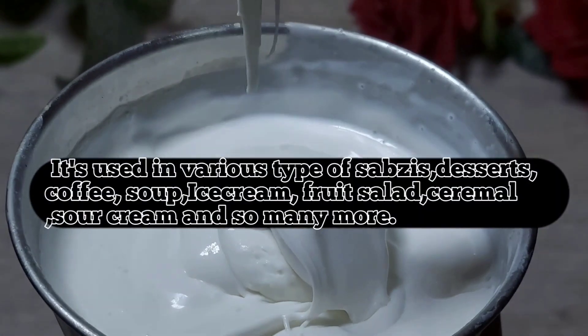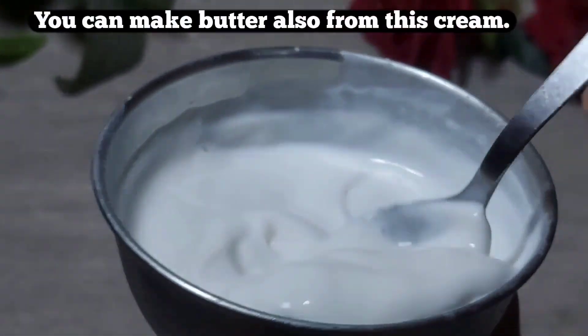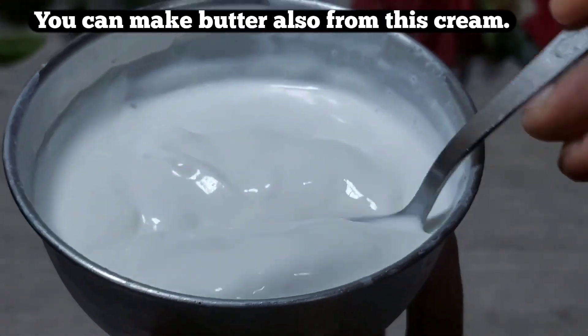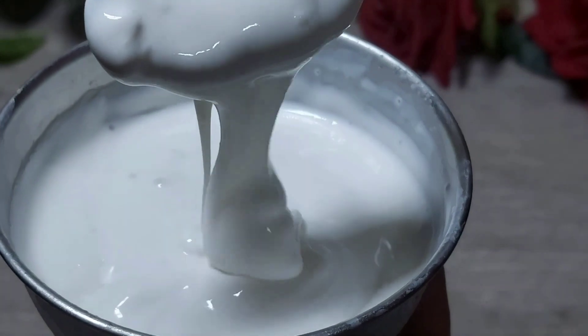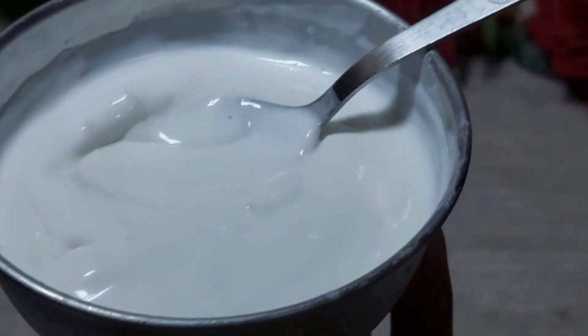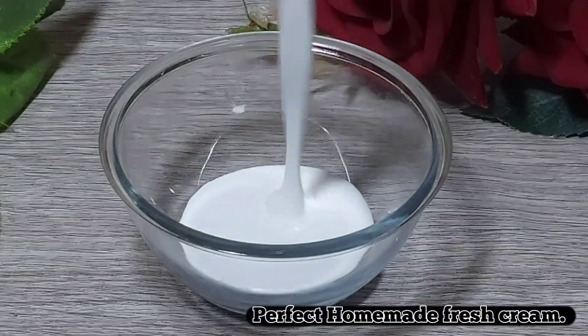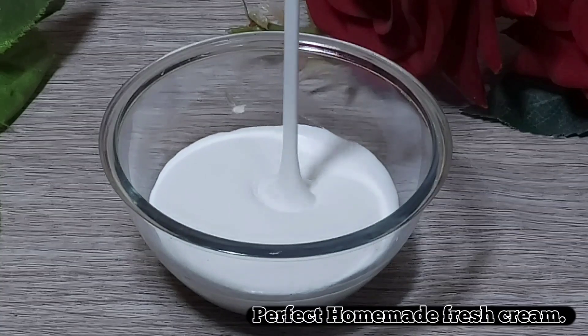It is very thick. You can do so much with this — you can make butter too. It is very beautiful. You can use it in rice creams, soups, coffee, desserts, and you can make caramel too. This is how rich and thick the homemade cream is made.